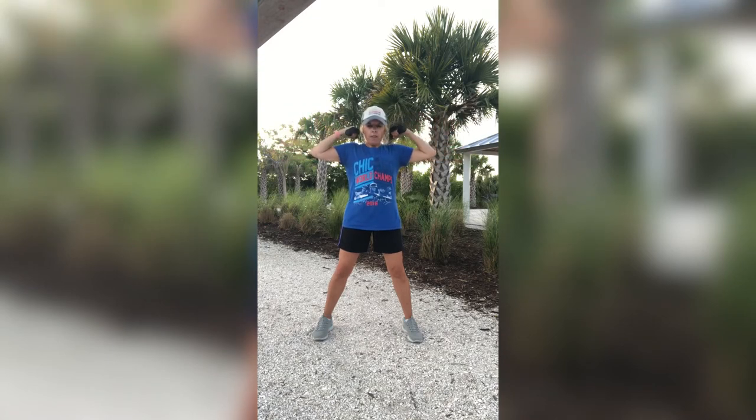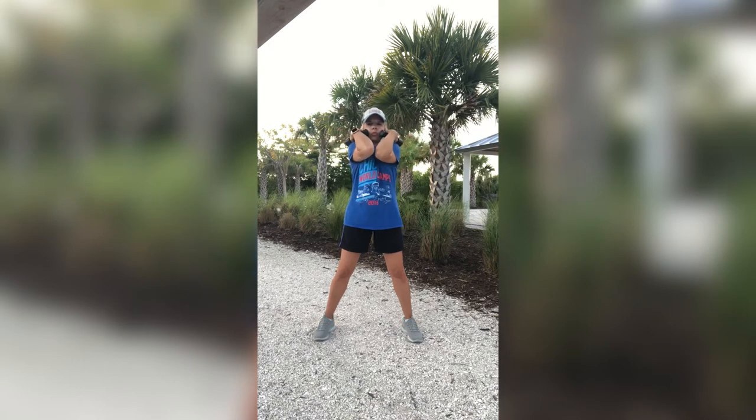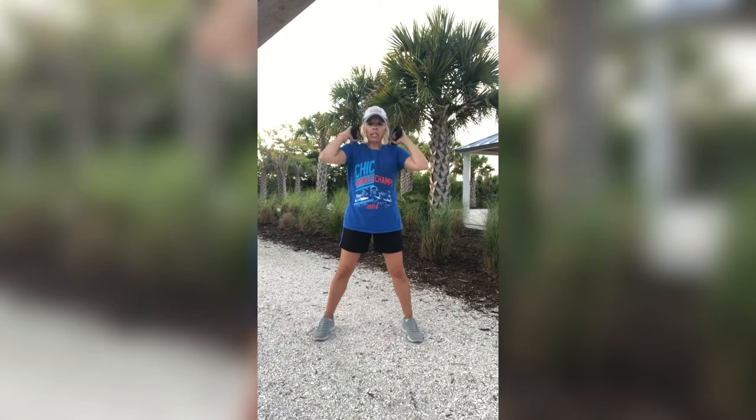We're going to do five more. Five, four, three, two, last one and hold it. Right here. Hold it. Bring those elbows in and then open. Bring those elbows in and then open. Having your weights right here next to you, they're just hanging out on your shoulder. Make sure your elbows don't go down here. You want them right straight in front of that chest. Then open up.